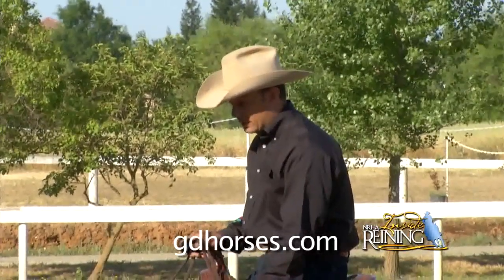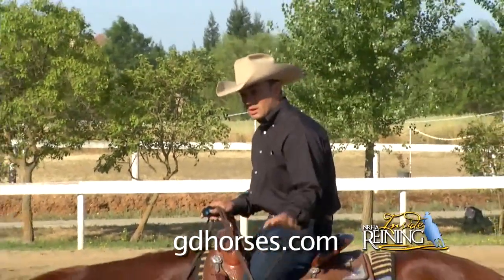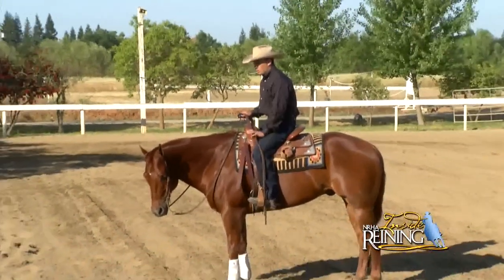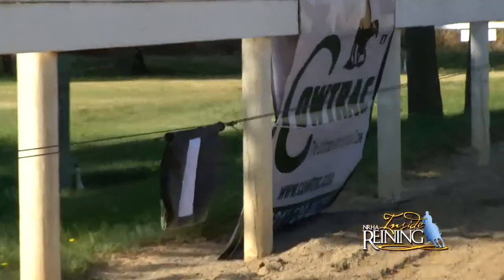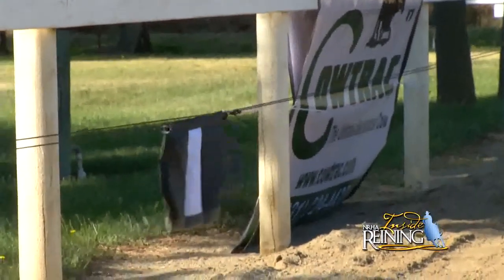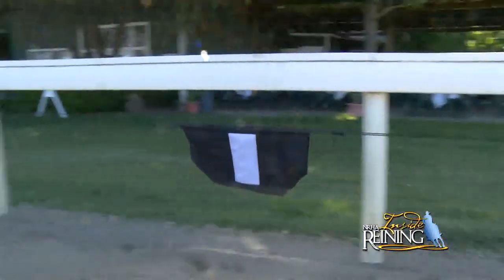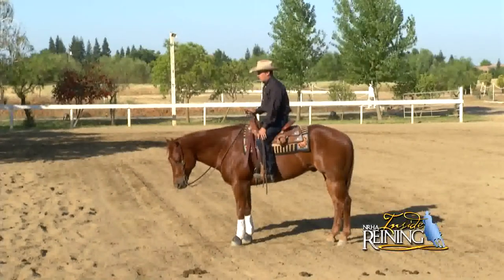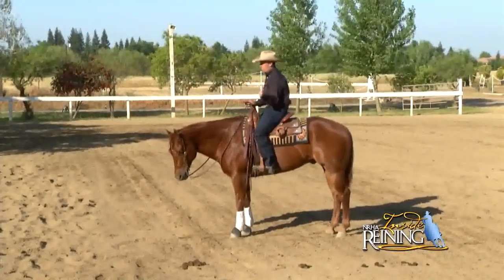This horse is an eight-year-old gelding and it's been shown quite a bit. It just gets a little stiff coming out of that rollback, using that shoulder and using that back end. Using this flag is really good because it makes him not worry about me so much. The flag is actually telling him when to go, when to stop, and when to turn.